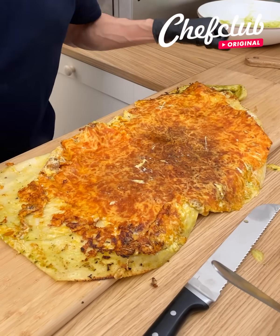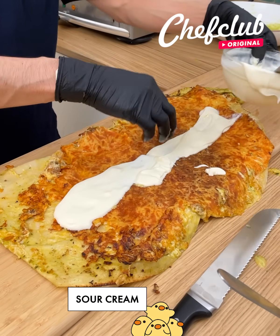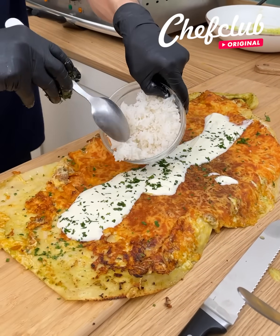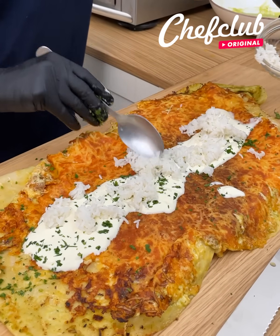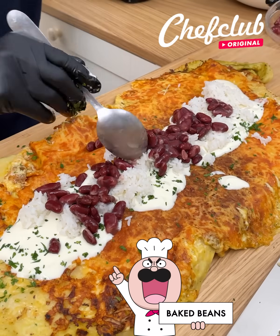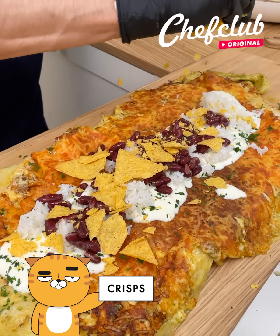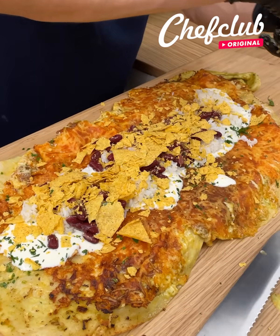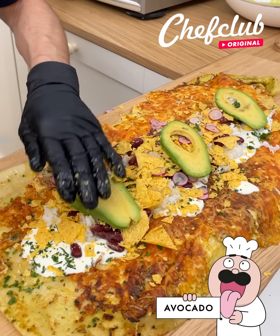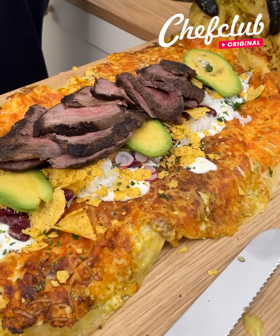Let's fill it up — get some sour cream, then come back with a little cilantro. If you don't like cilantro, you can use chives or whatever you want. Let's get some white rice, spread it out, come back with some beans, toss some nice tortilla chips on there for that crunch, add some radish, and top it off with avocado.